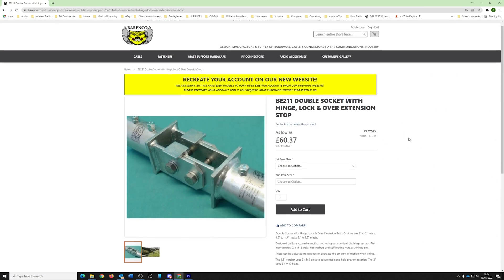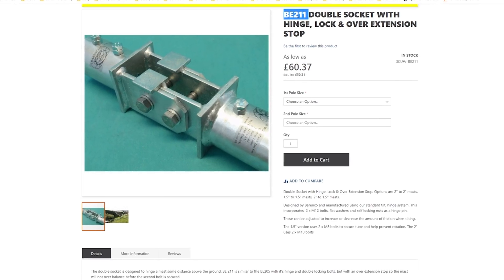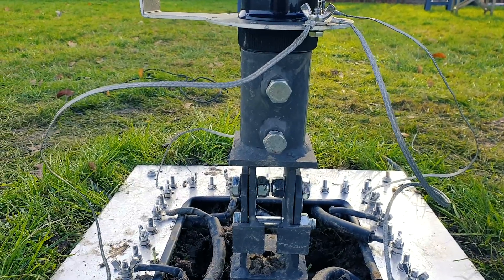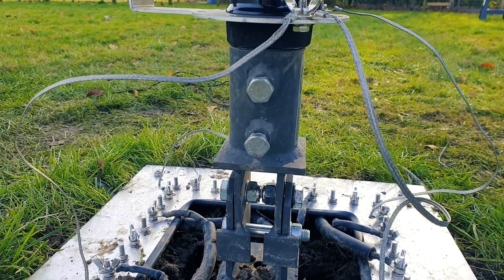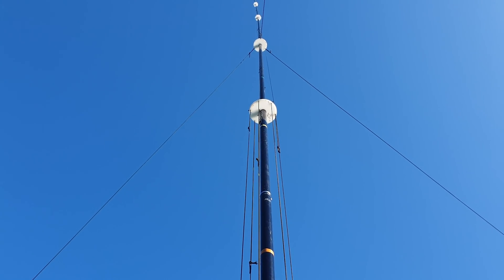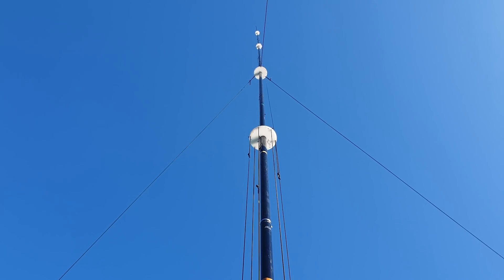I've spoken to Brian at Barenco — he watched the video of the self-supporting hinge — and this is the hinge we bought. Brian watched that video and he has made me, without me even realizing, a prototype which will suit better for tilt-over. He wants me to stock these and ship them to the US as well. Brian does ship to the US regardless. Right now it's not self-supporting — I've got three guys at about 20 feet or six meters.